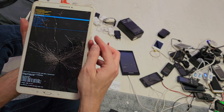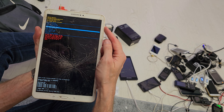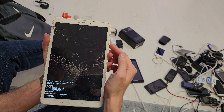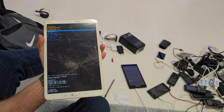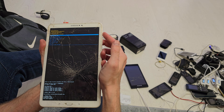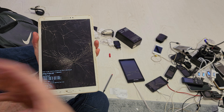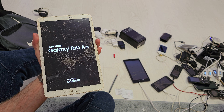Okay, we are in. Now choose the option to wipe data and factory reset, and confirm by pressing power. Go down to yes, and now your tablet is resetting — and it's done. Press the power button to reboot system now, and the tablet will start with brand new firmware without any password or passcode.